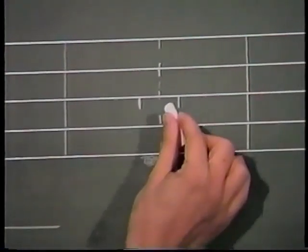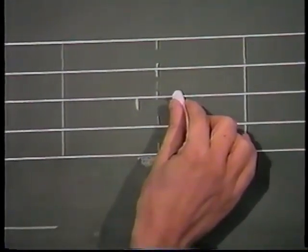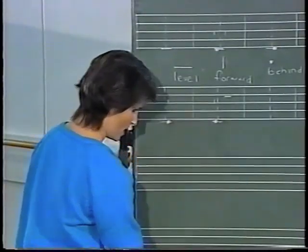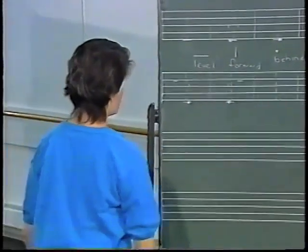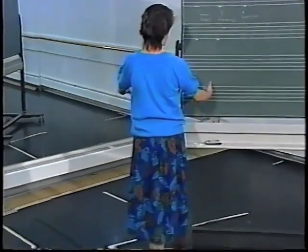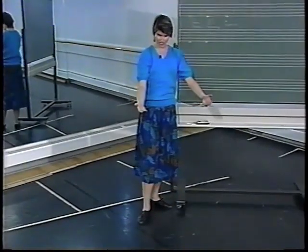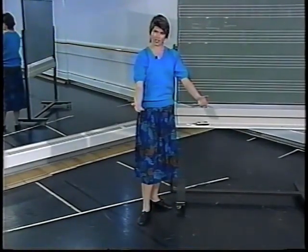Let's move up to these fifth positions. The arms are just below the waist and wide and they're in front. That could be interpreted as fifth with my right foot in front and my left foot behind, and my arms are just below the waist — I'll turn and face you so you can see just below the waist and in front — and we would call that demi bras.